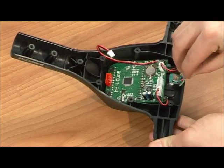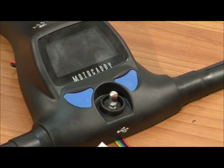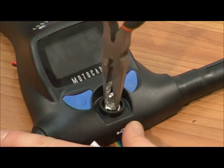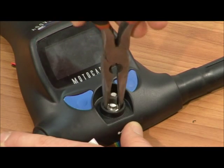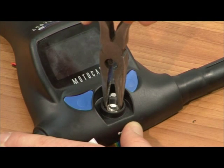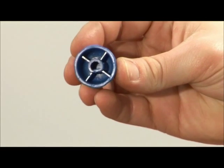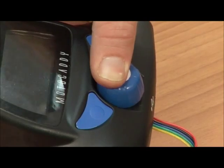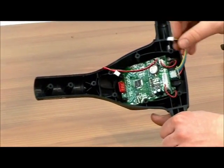Place the new switch into the handle as shown and replace the 2 washers and nut into position. Tighten using the pliers. Re-align the button and push into place. Re-align the key on-off switch.